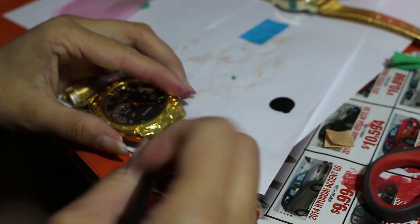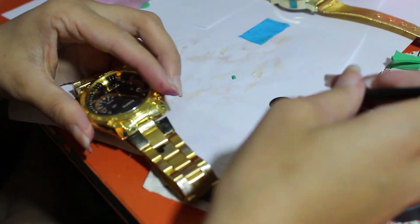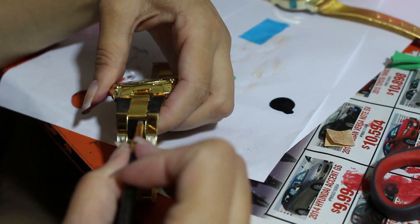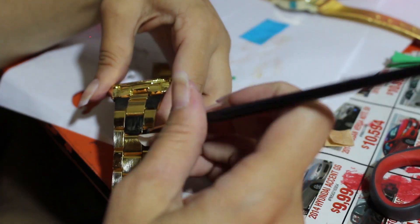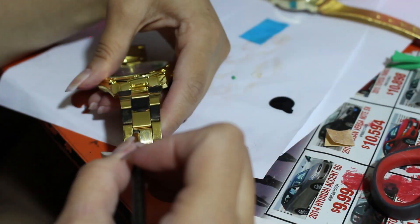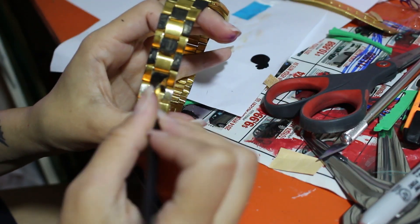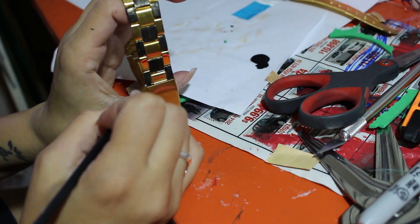Once that's all sanded down, I go ahead and take some black acrylic paint. I'm not sure what the best paint to use on this is, but all I had was acrylic, so I stuck with acrylic. I'm painting every other square — flip-flopping squares black — in order to create a checkered pattern, and sealing that with a glossy spray paint.